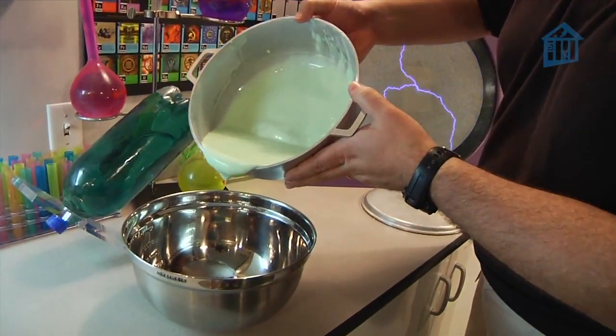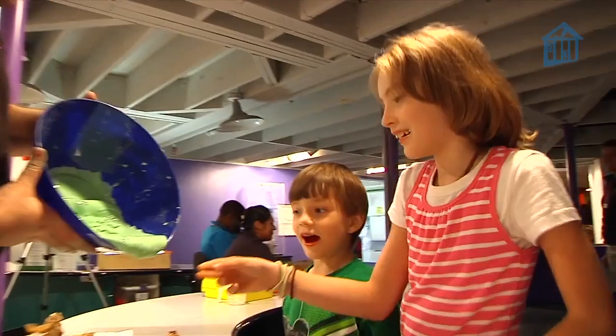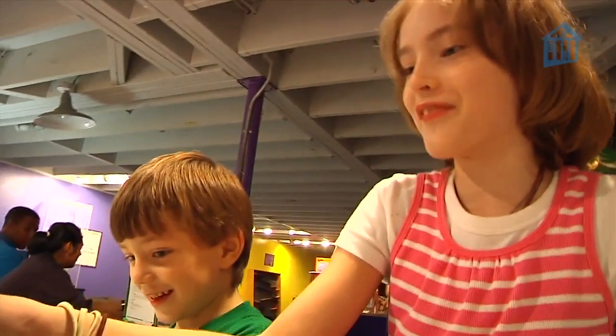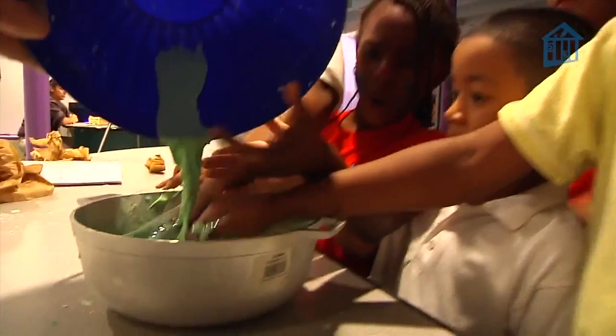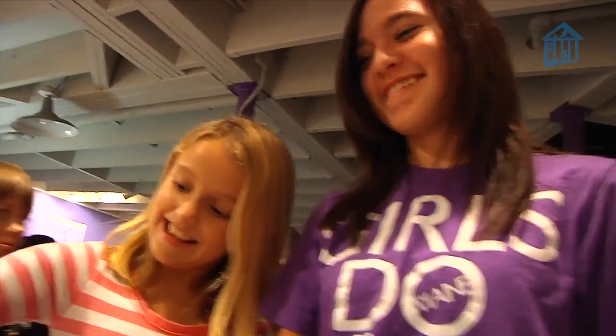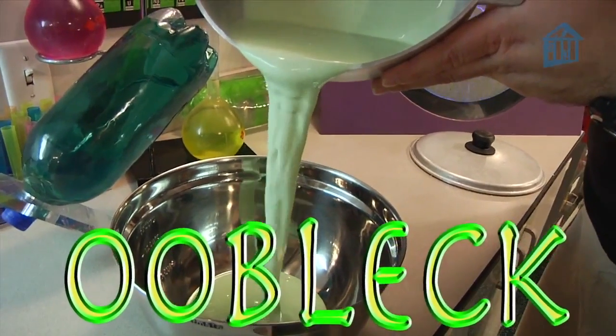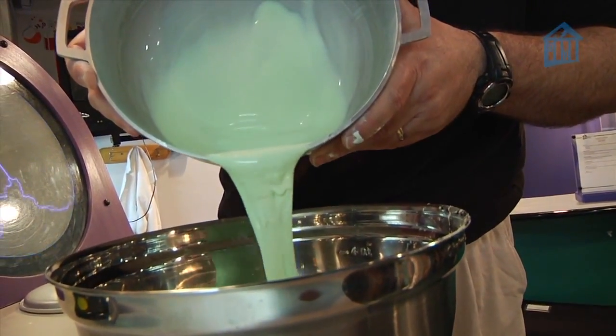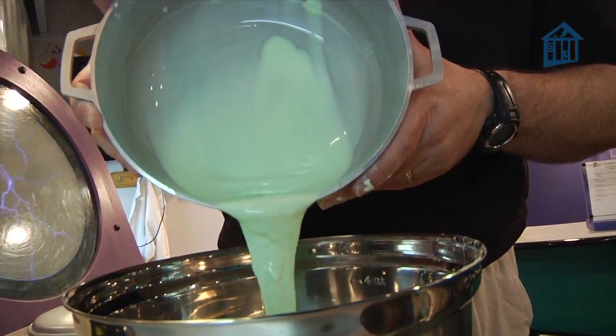People have lots of different names for this — slime and others — but I call it Oobleck. Oobleck has some really unique properties, but we'll get to those in a minute. First, we gotta mix up a batch.